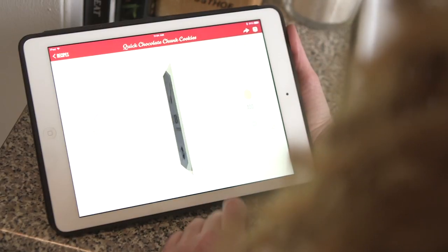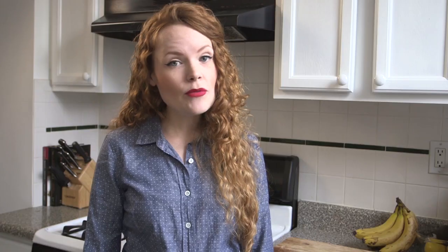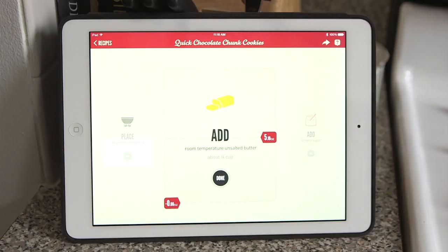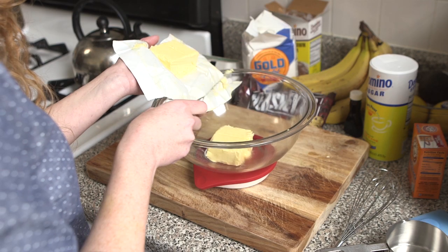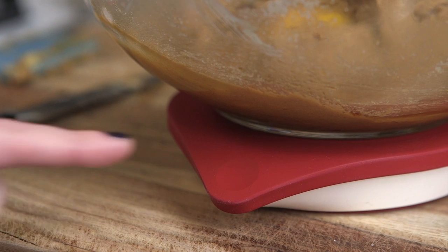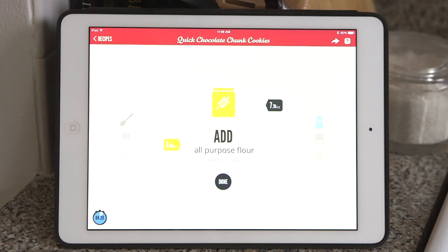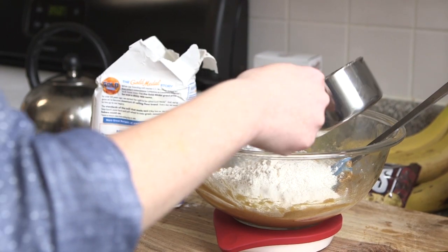Drop doesn't have a digital display, so it needs the iPad to work. I really wish you could use it on its own, but once you start using it, it's super simple. Just put a mixing bowl on the scale, then the app walks you through which ingredients to add at what time. They say you don't need any measuring utensils for this part of the process, but I like to scoop flour out of the bag with a cup, because otherwise it gets a little messy.